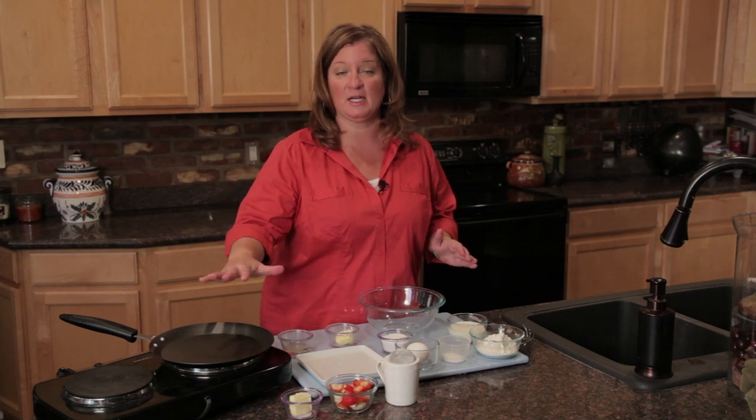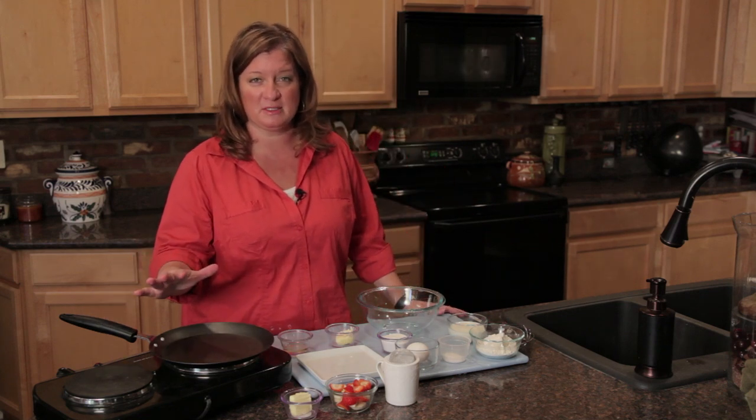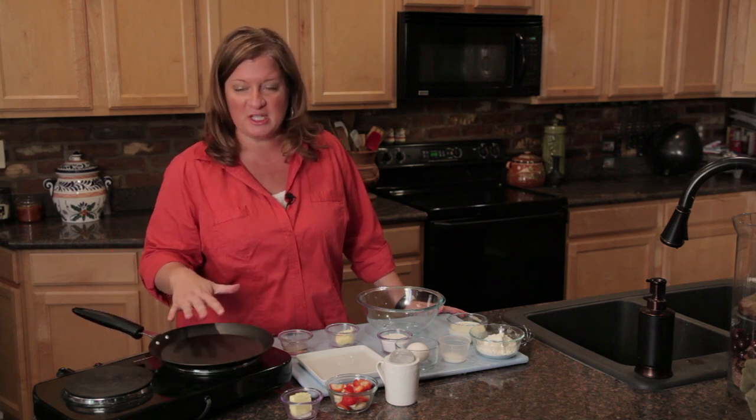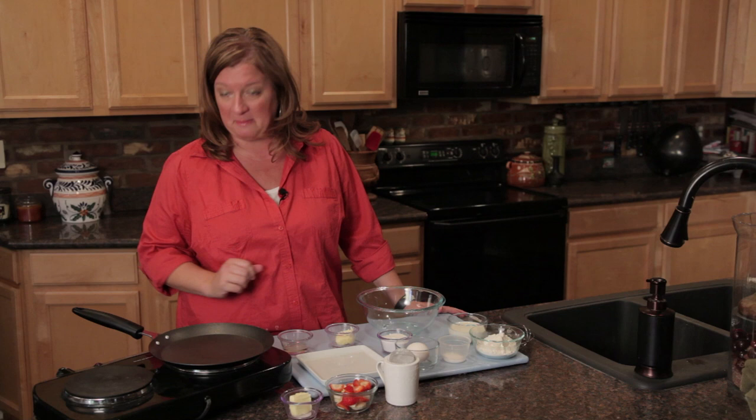We're going to go ahead and preheat a crepe pan. You don't have to get a super expensive one, but a nice, heavy-duty one with a small cooking surface is really nice. I'm preheating at medium heat.